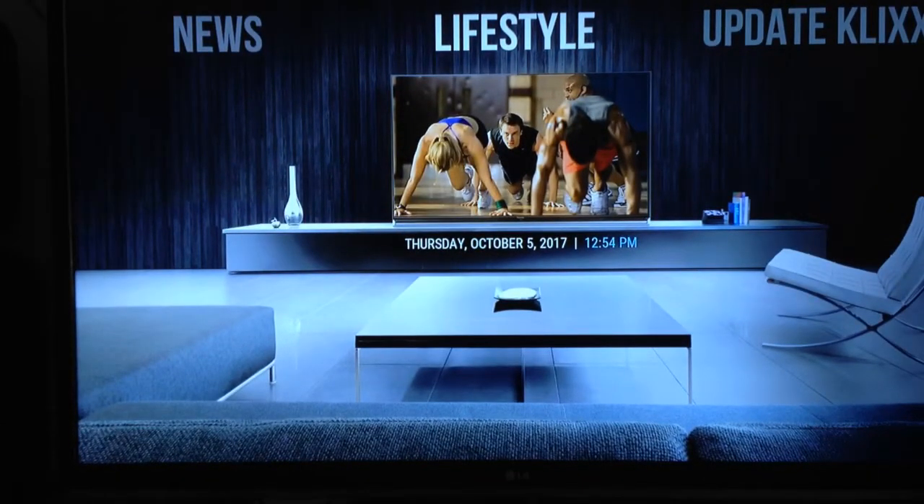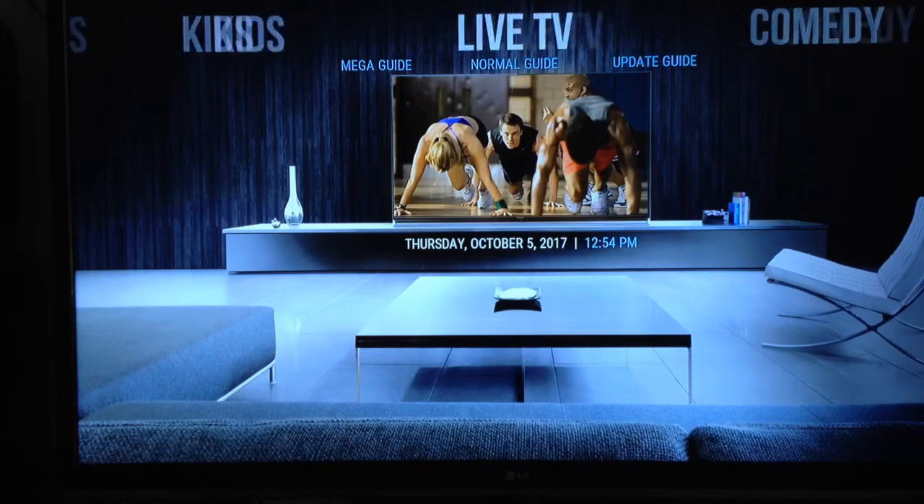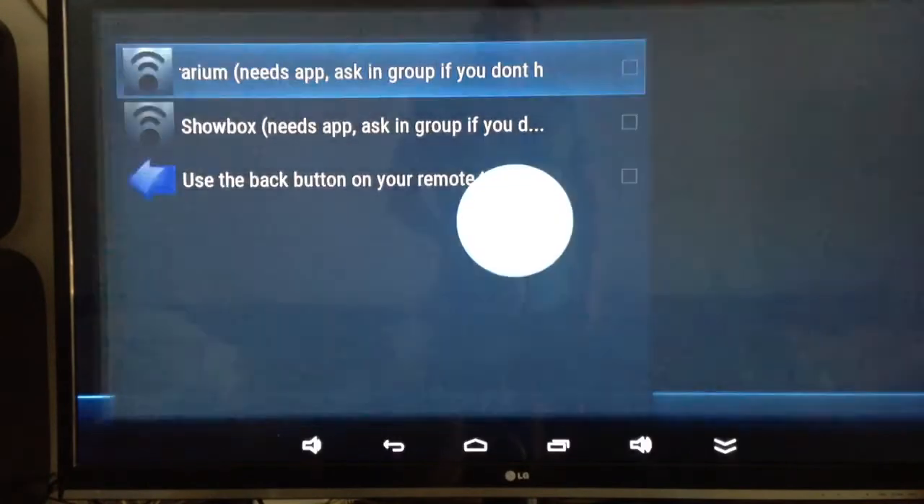I'm just going to do a very quick tutorial on how to use the mouse mode on your remote control, because it's very handy every now and then, especially on the outside apps like Terrarium and Showbox. We'll go into one of these apps and I'll show you — we'll use Terrarium now.